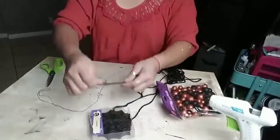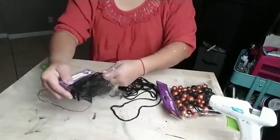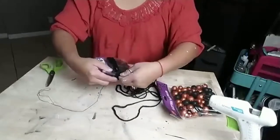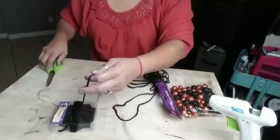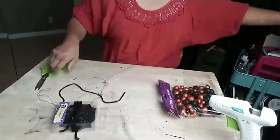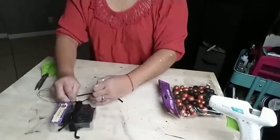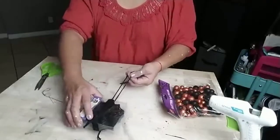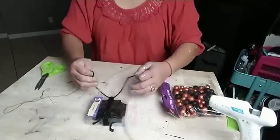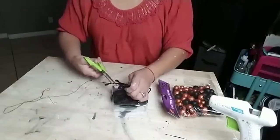I got some black yarn also from Dollar Tree. Just grab something square — or whatever size — even some cardboard or napkins, and wrap the yarn around it as many times as you choose. I wrapped it around roughly about eight times. Then cut a piece of yarn, wrap it, and tie a knot to one of the edges of your wrapped yarn. Then cut the opposite side.